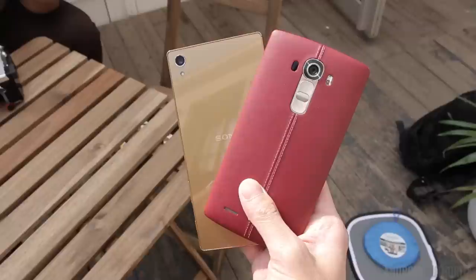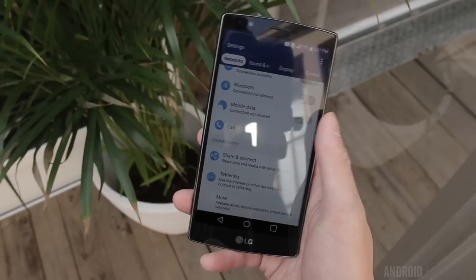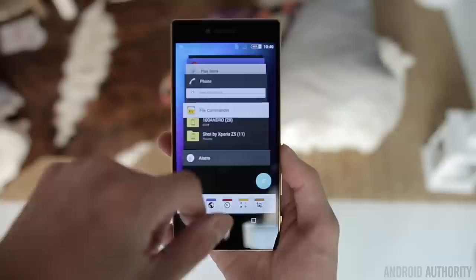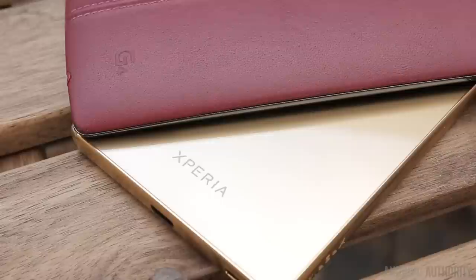Both devices are powered by Qualcomm chipsets. The Xperia Z5 Premium comes with a Snapdragon 810 with the Adreno 430, while the LG G4 comes with the Snapdragon 808 with the Adreno 418, but both come with 3GB of RAM. Performance is really good on both — the G4 is very smooth and fluid, and the same can be said about the Z5 Premium, so you're not going to have any performance issues on either device no matter what you're trying to do.